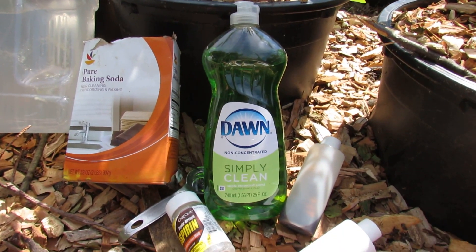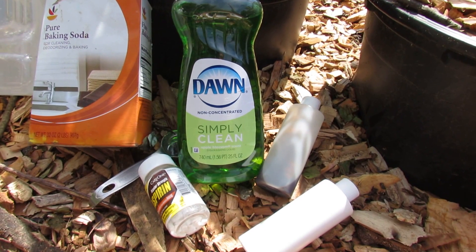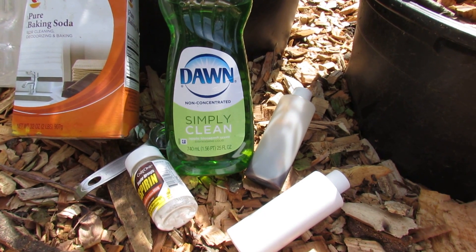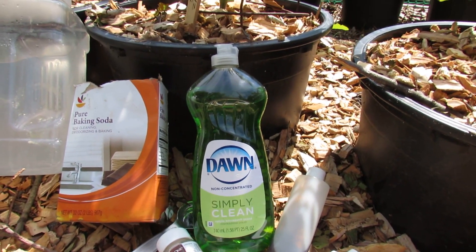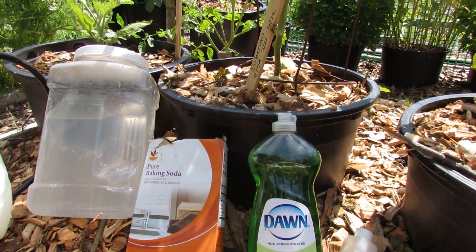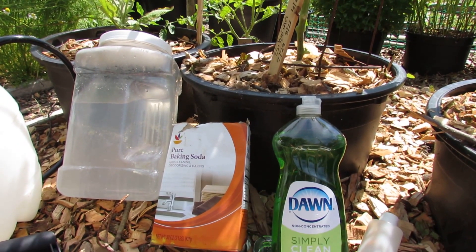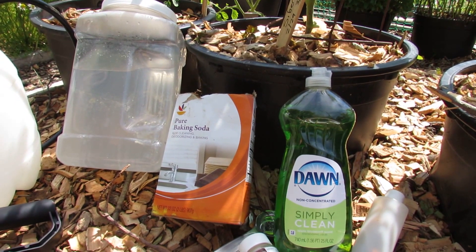The other spray I use — and I showed you that white moth flying around — is neem oil. I know that moth is everywhere. It shows up, lays eggs of the green cabbage looper, and chews holes into everything. So I like to spray with neem oil ahead of time. You don't want to wait till you see holes or disease. Just keep a log, track when disease, fungus, and insects show up in your garden, and spray preventively. Start two to four weeks before they show up and that will really make a difference in getting a great harvest.